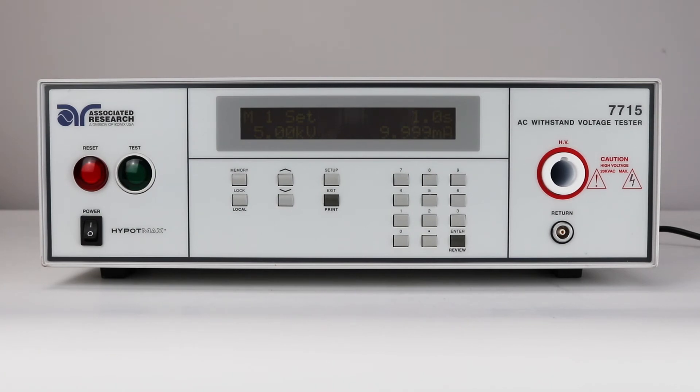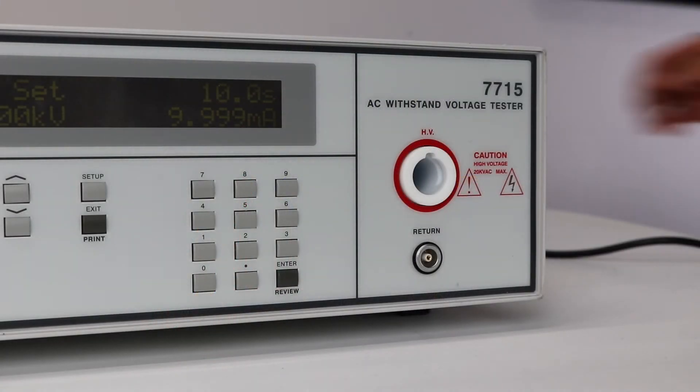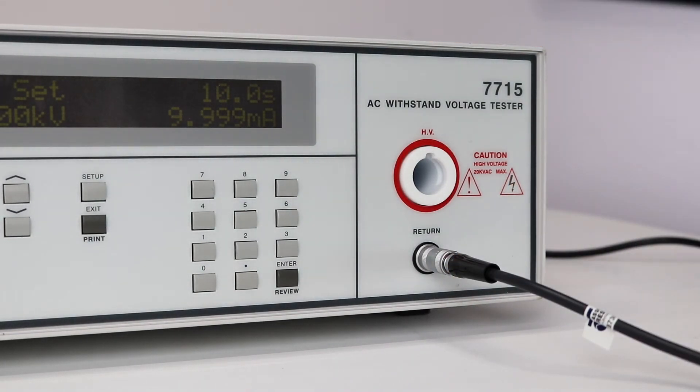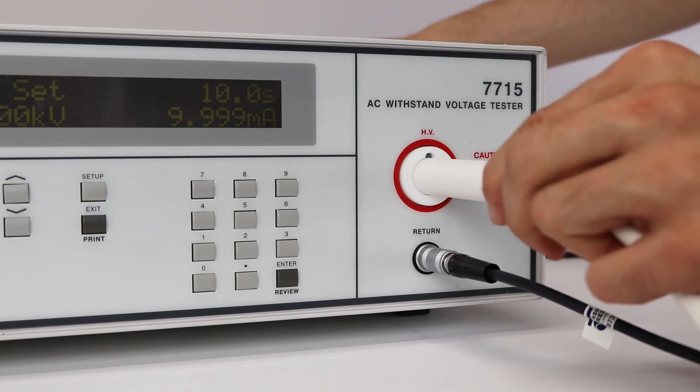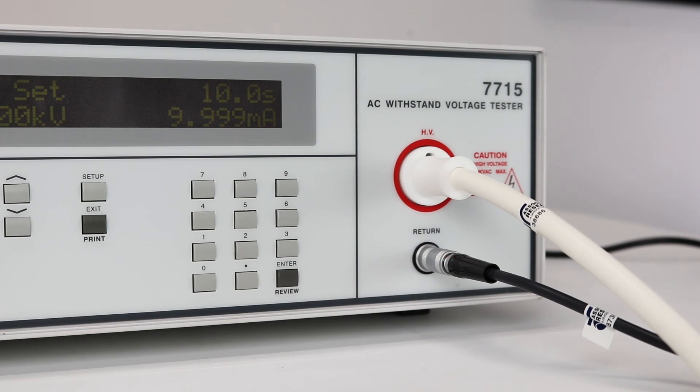Finally, we're going to show you how to connect the Hi-Pop Max to a DUT and run the test sequence. To connect the Hi-Pop Max to the DUT, you're going to need the following accessories: the red high voltage lead and the black clip return lead. First, connect the black lead to the return terminal on the Hi-Pop Max. Connect the high voltage lead by plugging in the white Alden-style connector to the HV terminal. Be sure to line up the plastic knob on the HV lead with the slot on the HV terminal on the Hi-Pop Max. Once inserted, turn clockwise and lock the lead into place. Once all these connections have been made, you can now connect your DUT.